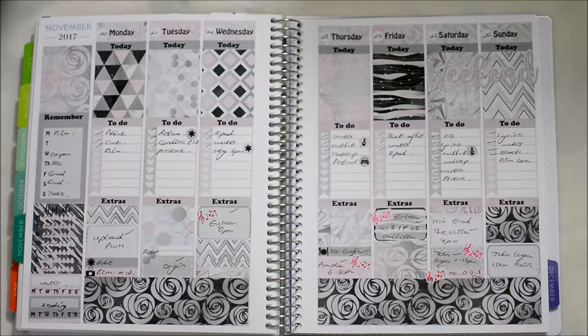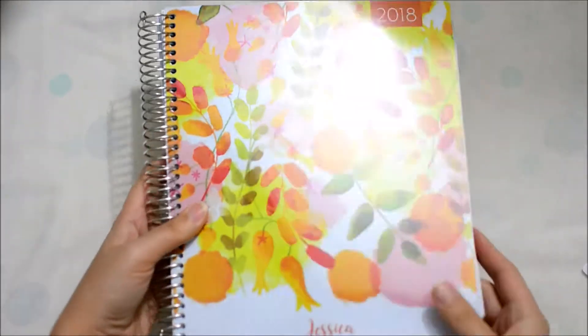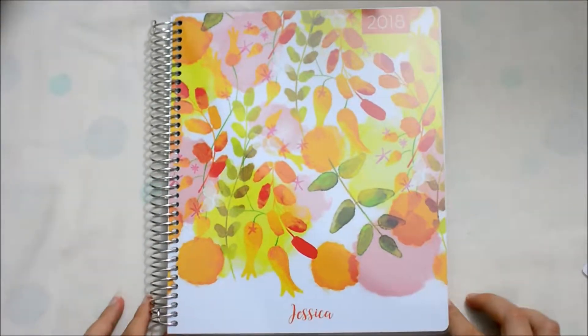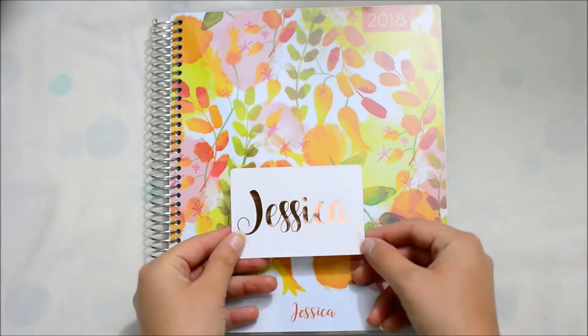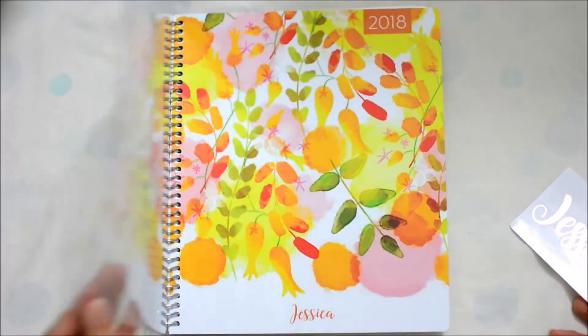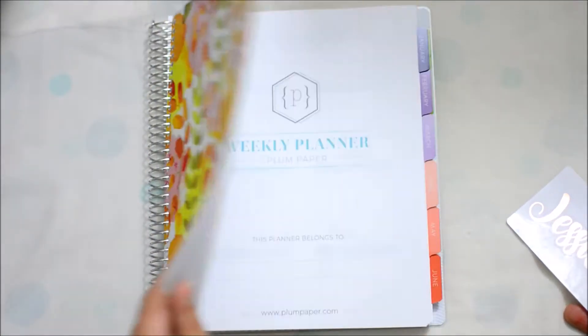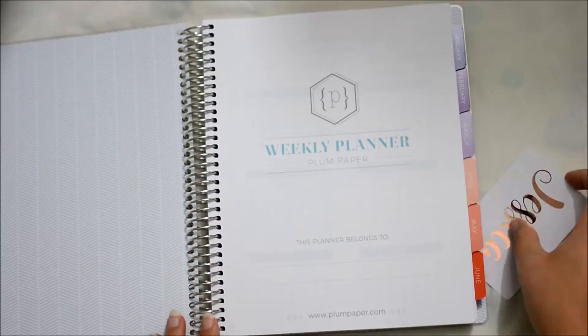Before I start, I have something special — in my next video I'm going to do an unboxing of my new plan paper planner. At the beginning of this video I want to initiate it, so this is my new planner. If you want to see the unboxing I'm going to upload another video this week.